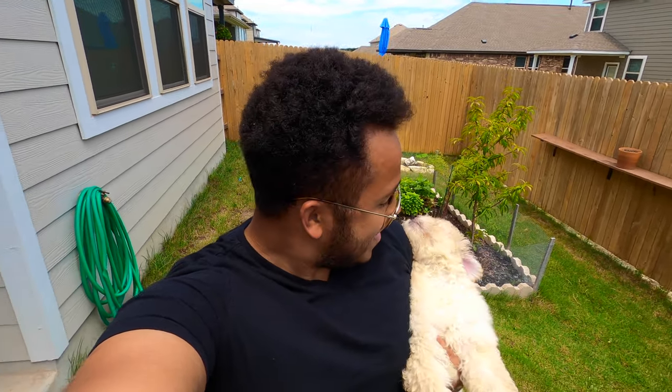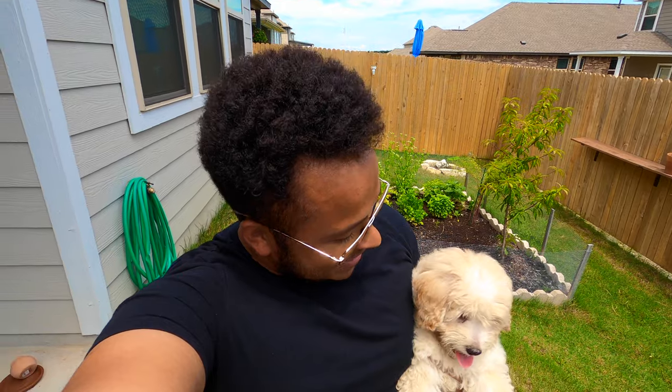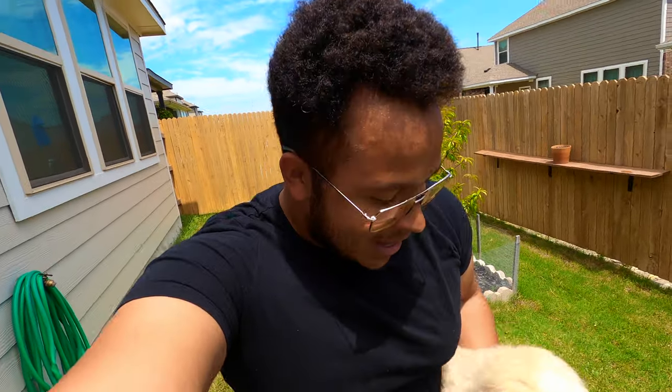Greetings and welcome to Austin, Texas Gardening. My name is Matthew Wattrich and this is our new dog, Sugar. My wife and I just got this cute little Maltese poodle a couple of days ago, so she's going to be joining us in some of our future videos. We're doing a backyard garden tour today, letting Sugar run around and play while we take a look at all the different plants we're growing in June of 2021.